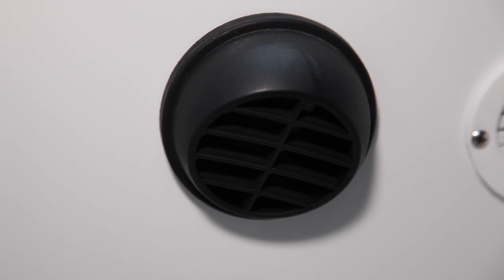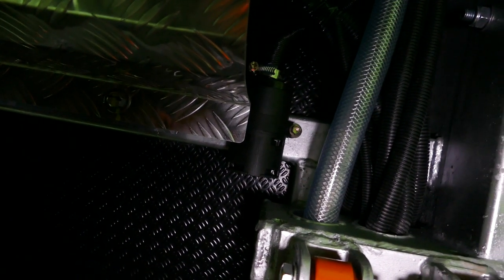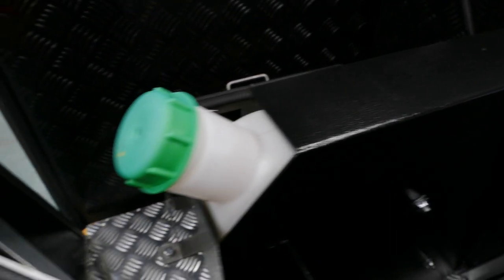A couple of safety tips: make sure this vent is not covered down here, and also your exhaust and inlet valve underneath the trailer — make sure they're not blocked at any time. If you're halfway through and run out of diesel, you have to turn the whole system off while refueling. System off, shut down before you start adding more diesel to the tank.